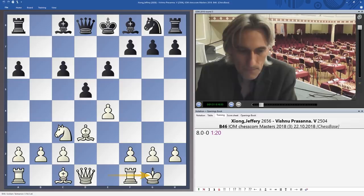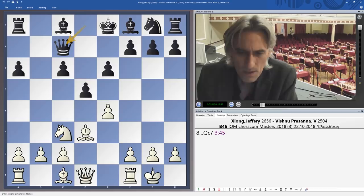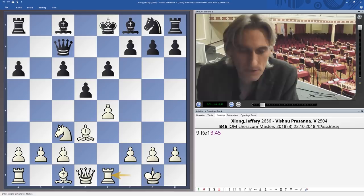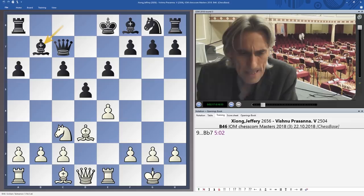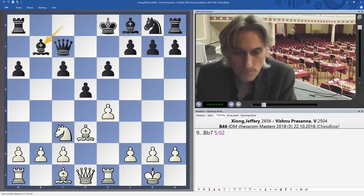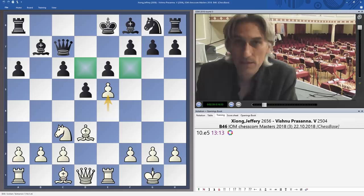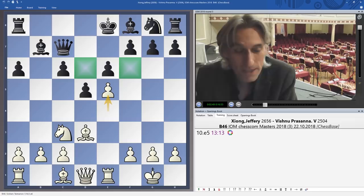White castles, and the normal move here is for black to play the king's knight out to f6. But Prasanna played queen c7. After rook e1 — an absolutely normal move bringing the rook into the middle — Bb7, so he's developing on the queen's side first. This is obviously risky when you don't develop your king's side pieces, leaving the king in the middle. Michael Adams played b3 here, but e5 was played by Xiong — that pawn controls d6 and f6, making it more difficult for black to develop normally and potentially providing a spearhead for an attack on the king's side.